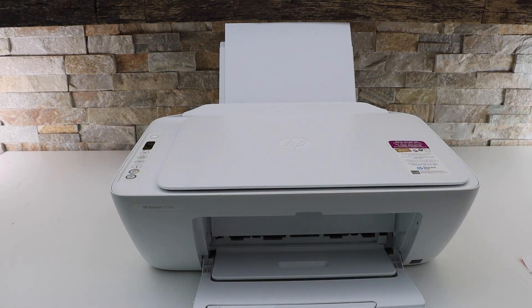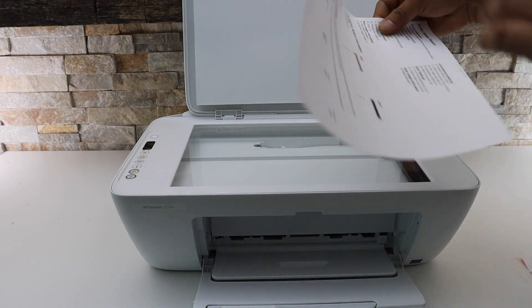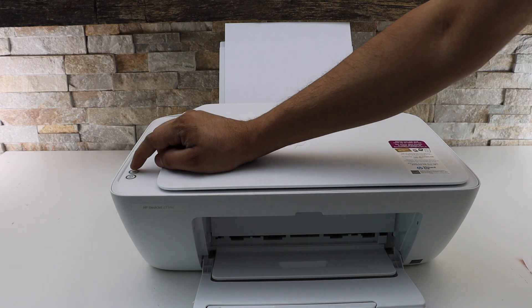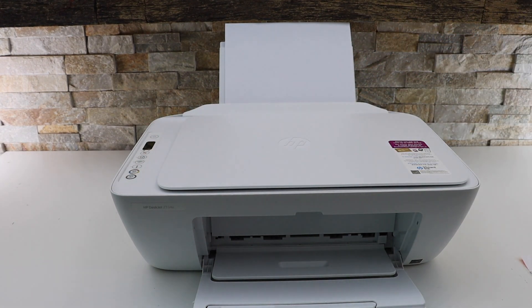Now we are ready to use this printer for copy. Open the top lid and place the page facing downwards. Click on the copy button — there is the option for color or black.